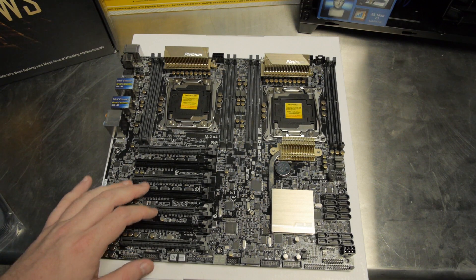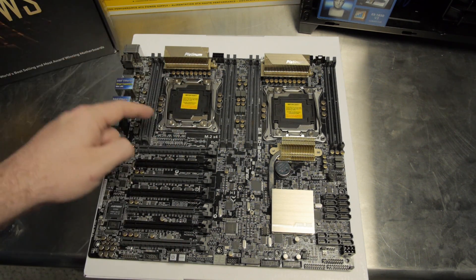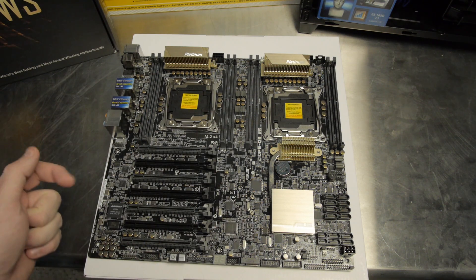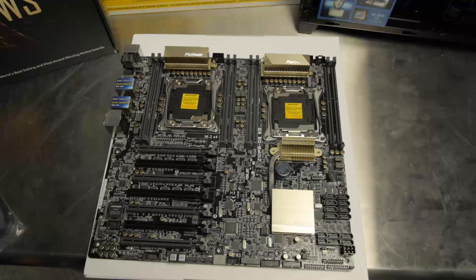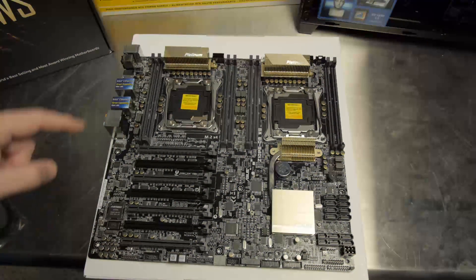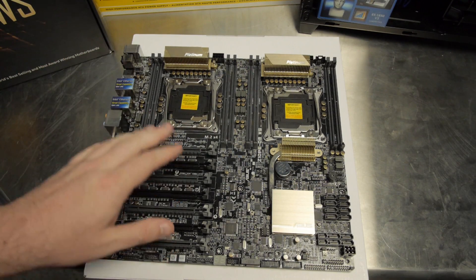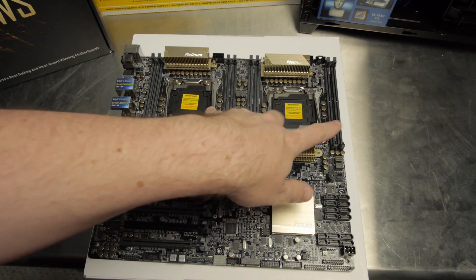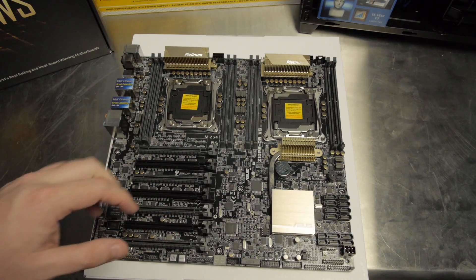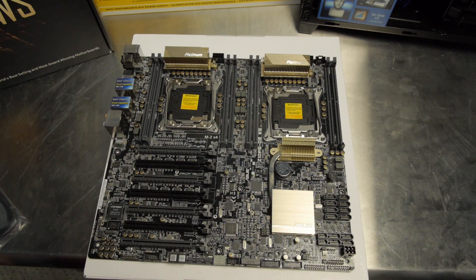You'll also notice a whole bevy of PCI Express slots — seven of them. When running E5 Xeons you're talking up to 40 PCI Express lanes per CPU. If you're running this motherboard as you should with two E5-2600 series Xeons, you'll have a huge amount of PCI Express lanes at your disposal. With this slot layout, if the board is completely fully loaded, all slots run at PCI Express x8. That is a crazy amount of PCI Express connectivity.